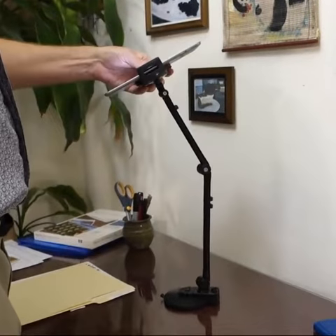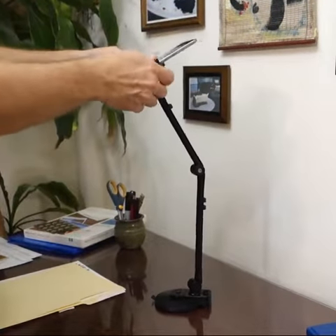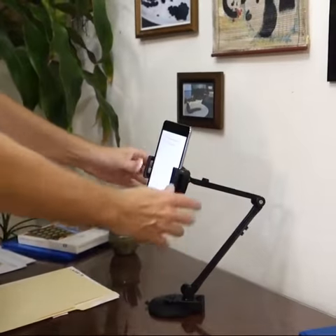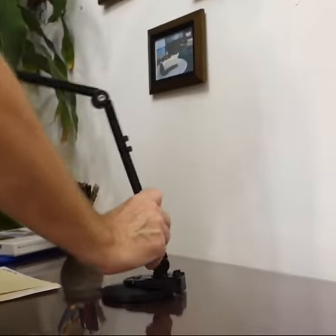We've got the Arbot Junior 2.0 here, and the great thing about it is it's so easily adjustable. You just move it where you want it, and it stays put. Anything you want to do, it will follow.